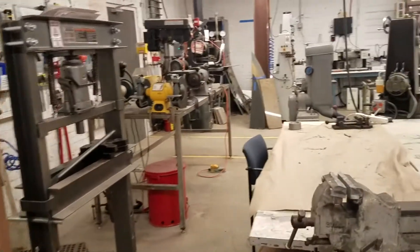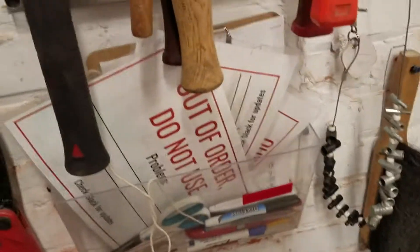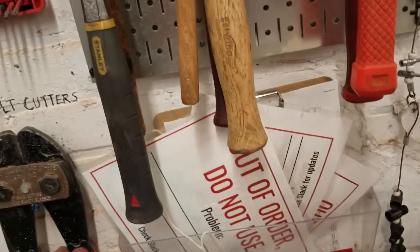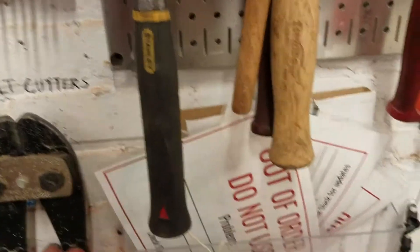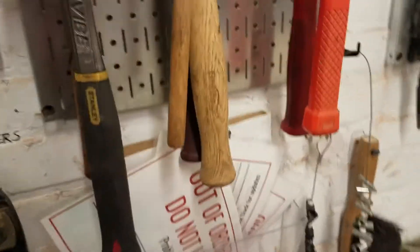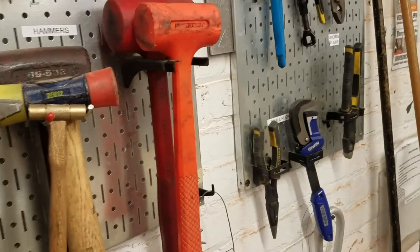Over here we have out-of-order signs on the wall. If you're using a tool and it doesn't seem to be working or behaving as expected, put an out-of-order sign on it and write on the sign what the problem is. Posting on Slack will also help get to the problem sooner. If you have any questions or problems in general, feel free to post in the Metalworking Slack channel.